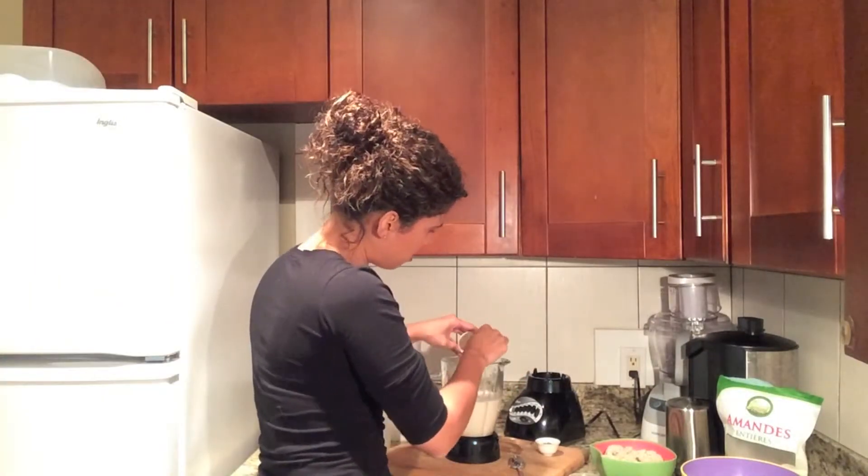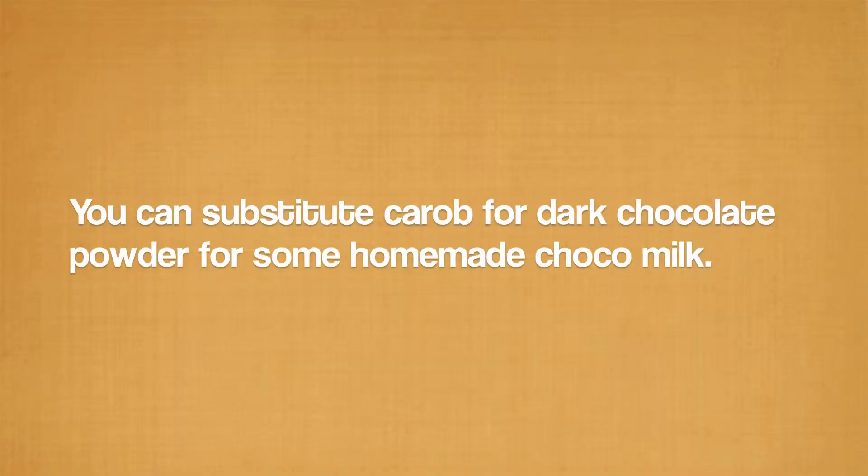Here I have some honey. And afterwards, I'm going to add some roasted carrot powder. There you have it.